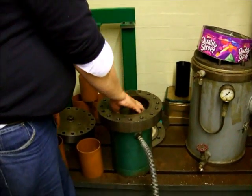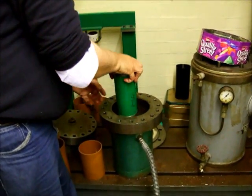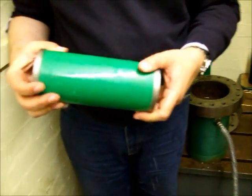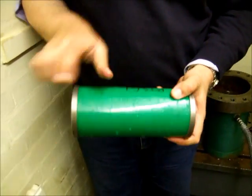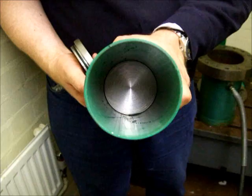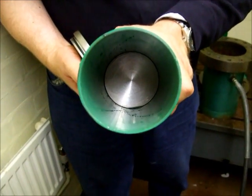The model collapsed at 375 psi and the pressure fell down to 180 psi. Paul would show the buckle. Inside it was completely dry.